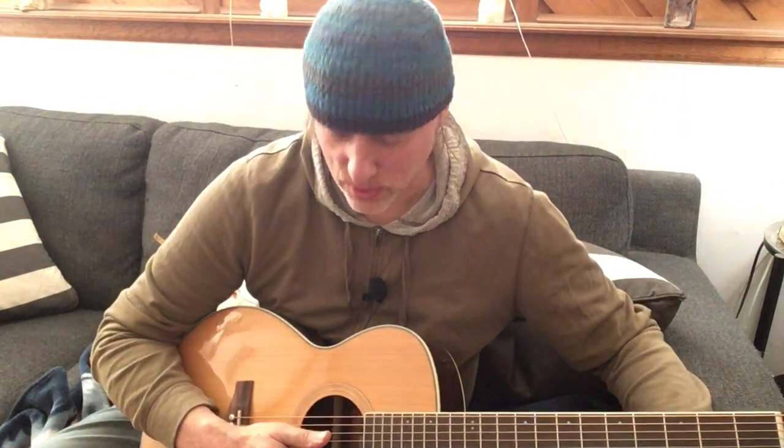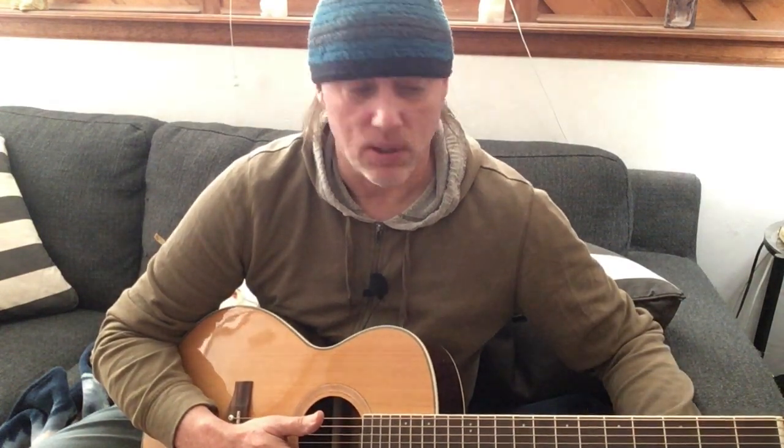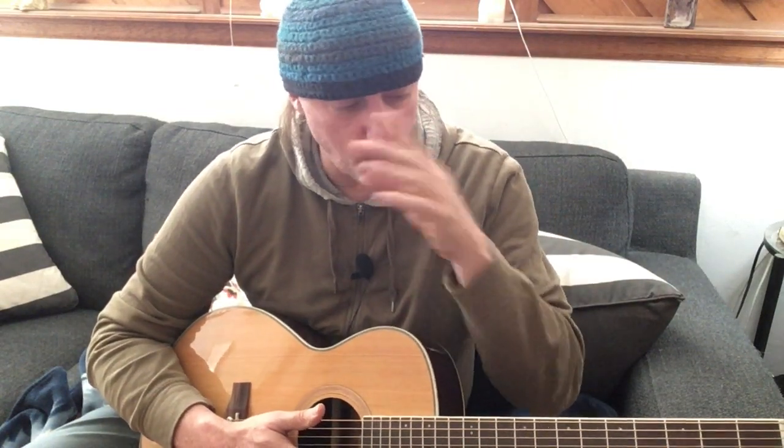On a guitar you don't have consistency across strings — certain intervals are different from others — whereas on a cello it's all the same interval between strings. So you have to adjust for that; you have to be able to hear it. I think it's especially important with kids to teach them to tune a guitar without any devices, and to be able to hear the intonation and intervals with their own ears so they can adjust.